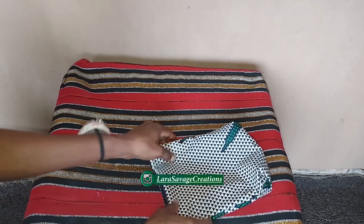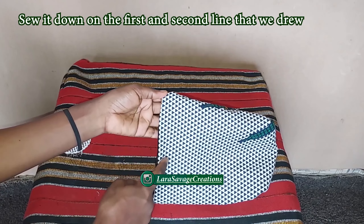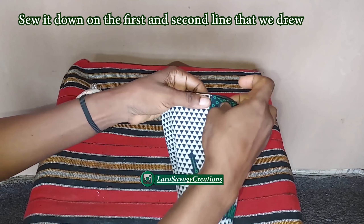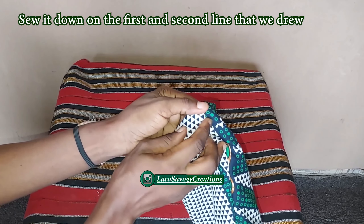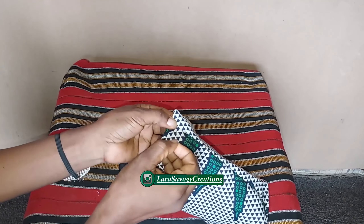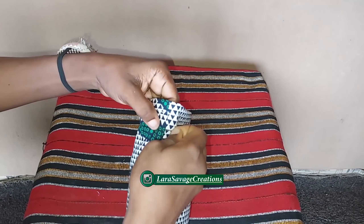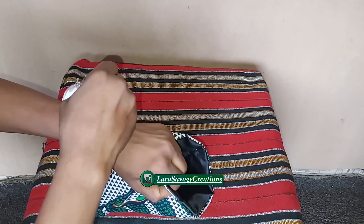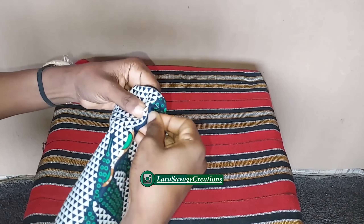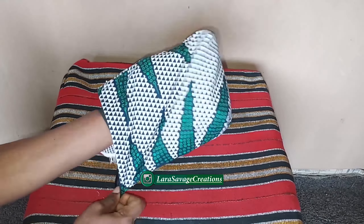You're going to sew along the first line we made — it will have reduced by half an inch because of the sewing at the top, so sew at half an inch all around. Then sew a second line after that 0.6-inch gap so we have that space for our drawstring. You are sewing two lines: first at 0.5 inch, second after the 0.6-inch gap.